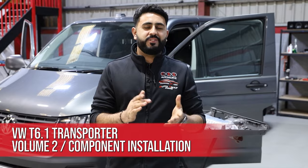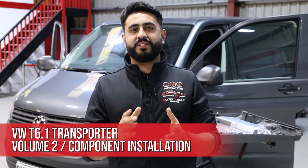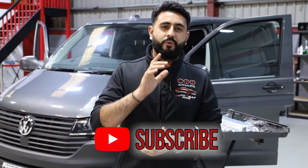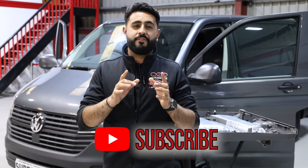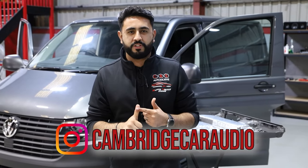Welcome back to our YouTube channel. My name is Adil and today's video is all about the VW T6.1 with a really special sound system going in. If you are new to our channel and haven't seen these 'Behind the Sound' series, make sure you check them all out — there's loads of content already on the car plus much more to come. Also hit that subscribe button because we have a massive competition live on our channel — we're giving away a brand new PlayStation 5 disc edition with a separate controller.